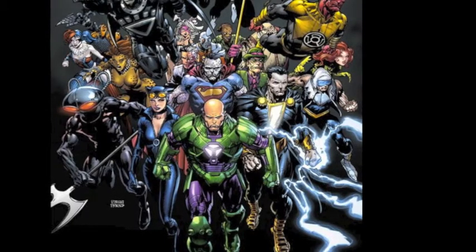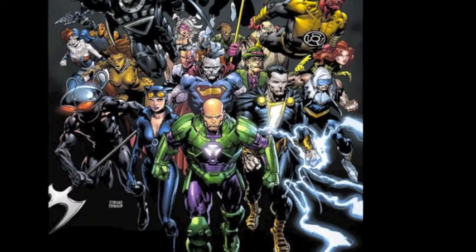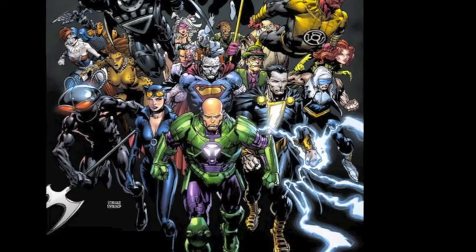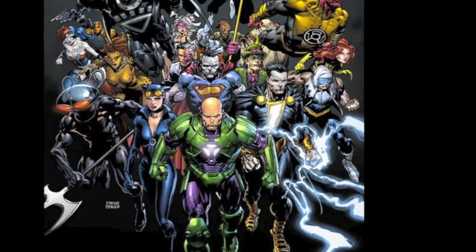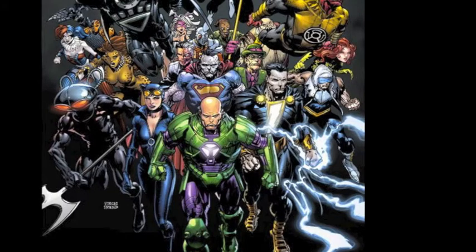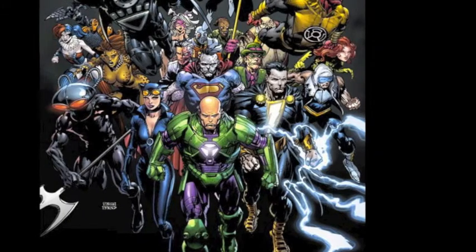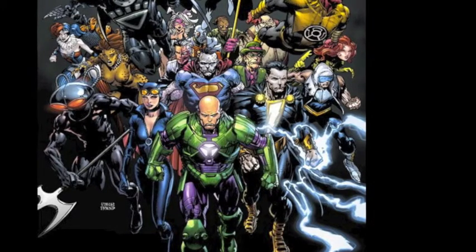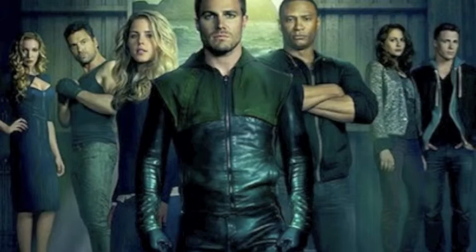The next topic: CW released the Arrow Season 2 promo spot, titled 'We lost the battle but we'll win the war.' It shows the main cast reflecting on what they lost in Season 1 — specifically after the rich villain set off a bomb destroying the Glades district of Starling City. Season 2 takes place a couple months later, with Arrow returning to try to take his city back. Zeb, yay or nay on the promo?